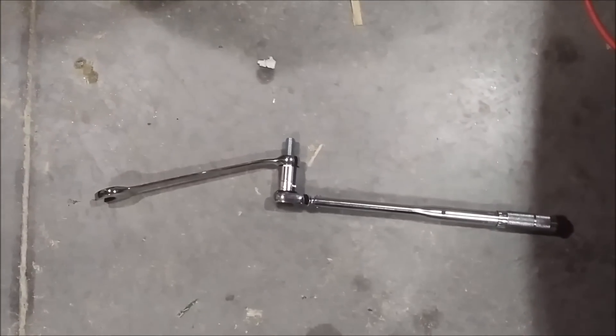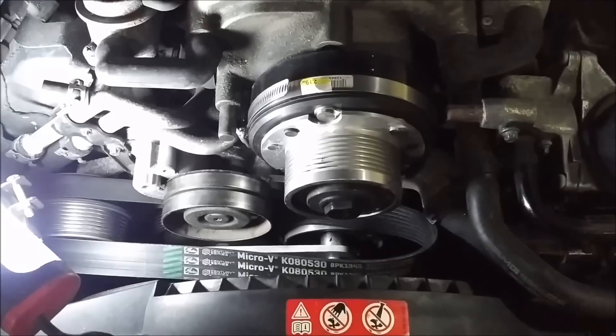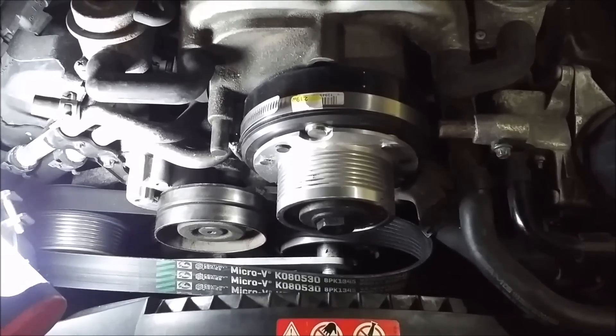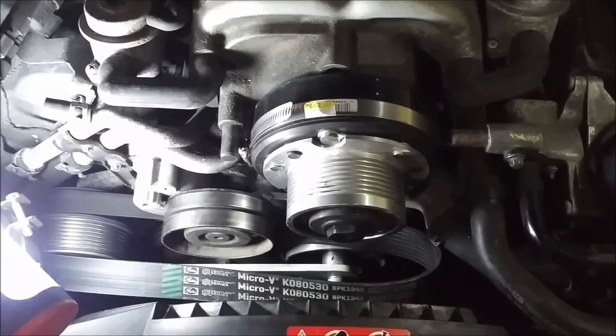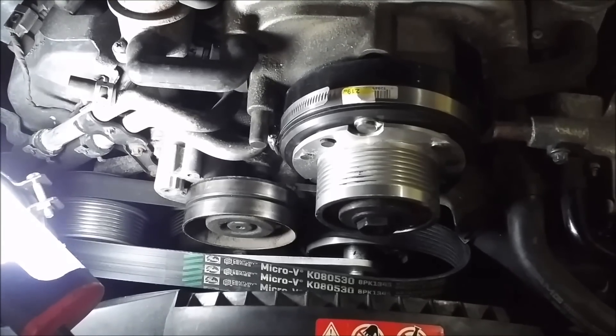That is what I feel to be the best way of getting that back in and torqued, and I haven't done anything but take the belt loose — you don't have to do anything else with the motor. It's way easier that way using things you've probably already got or that are very inexpensive to get. Next thing is going to be putting the belt back on, which goes the reverse of how you took it off.